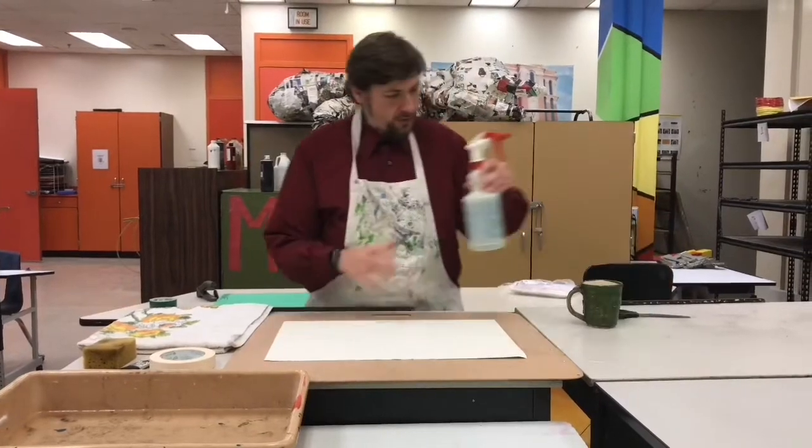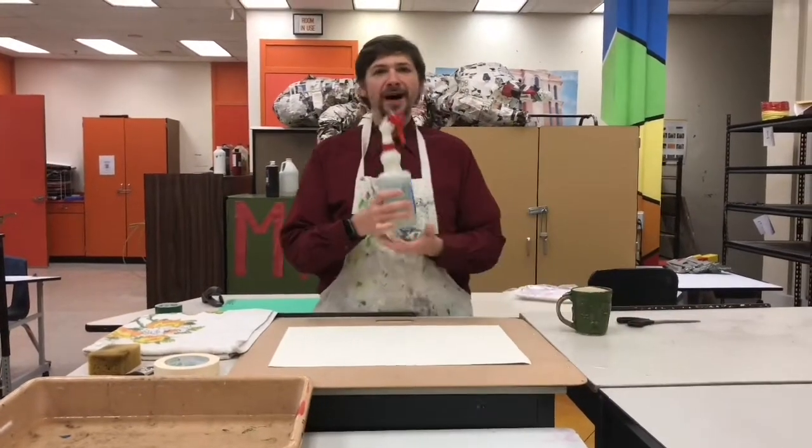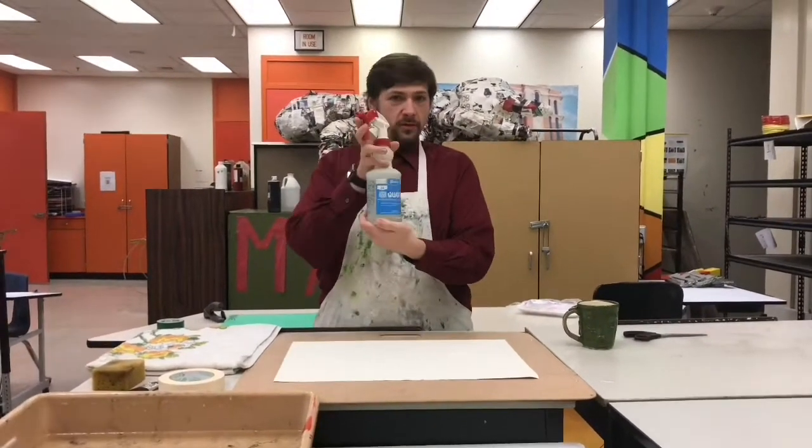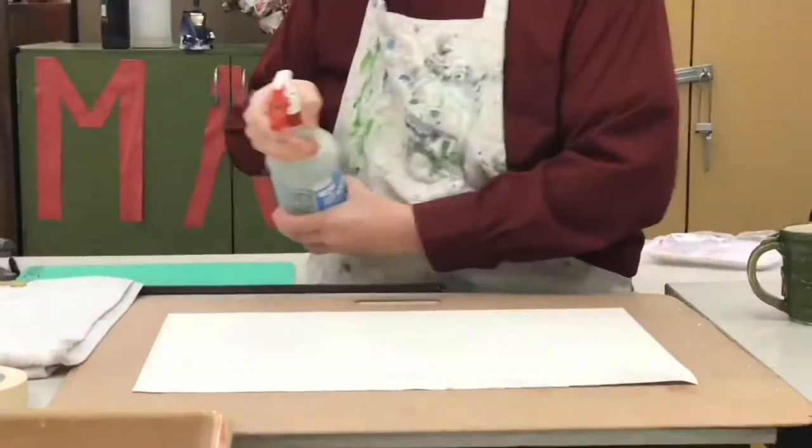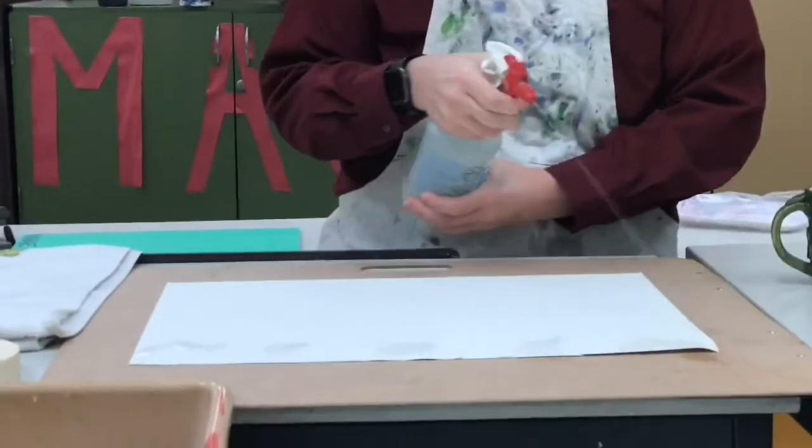The first technique I'm going to show you is the spray bottle. You take a bottle with plain old water and start spraying down your paper nice and evenly. I like to do it back and forth.